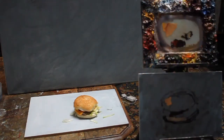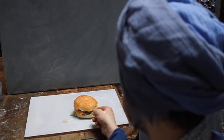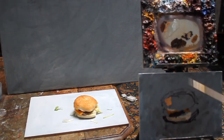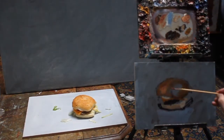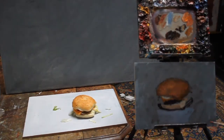For the rest I just leave the hamburger alone. Not my favorite dish. For the hamburger itself I use burnt sienna, a little bit of red, and white of course. It's quite warm colors to start with, and then I can work from dark towards light.